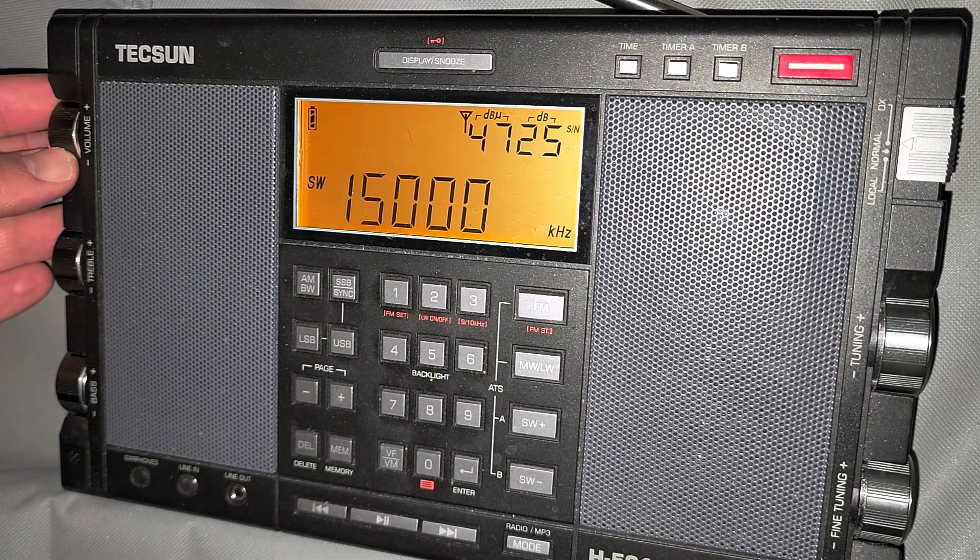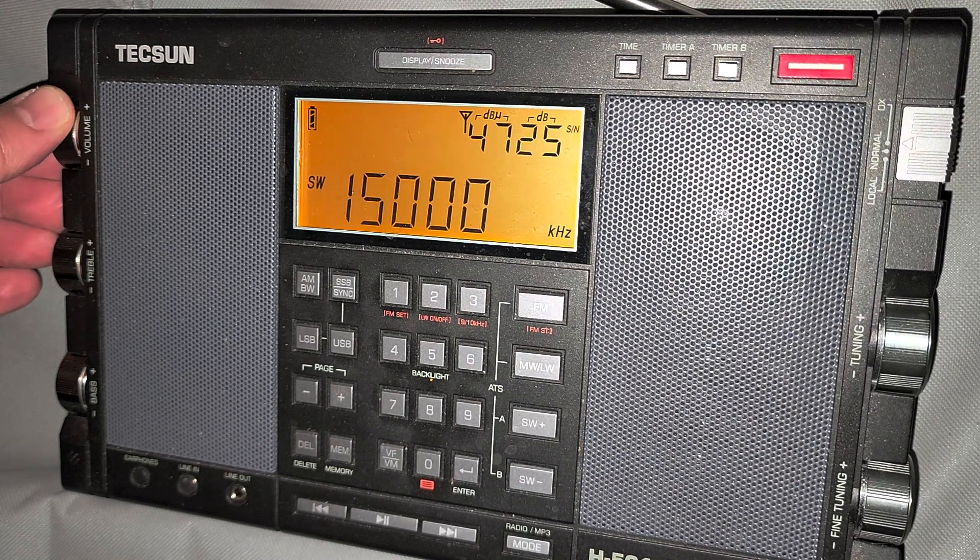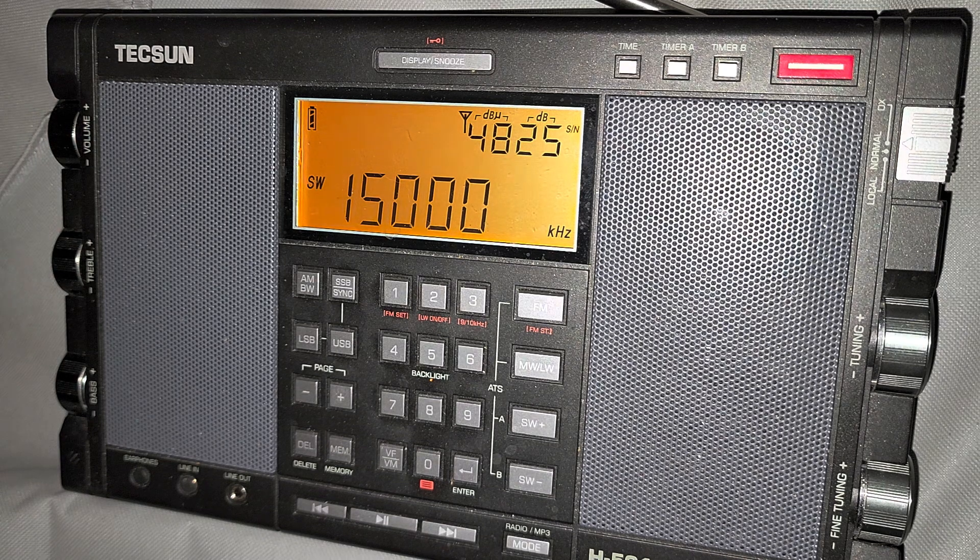There's WWV — Boulder, Colorado. One hour, 44 minutes, Coordinated Universal Time.